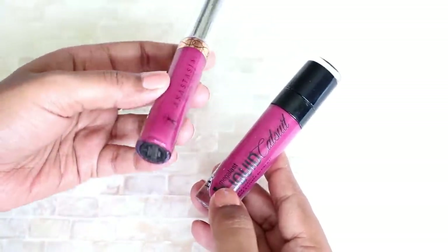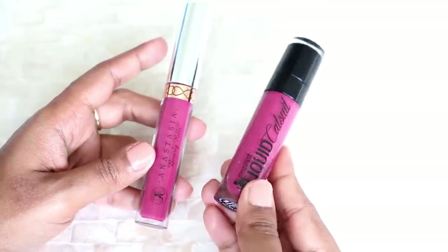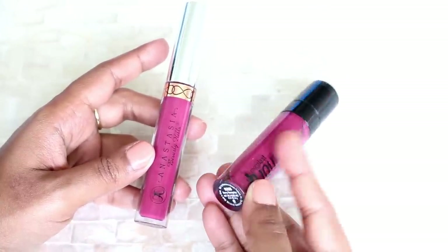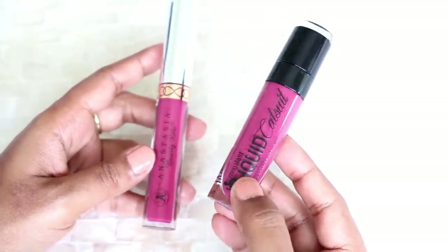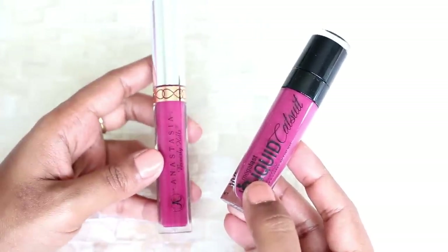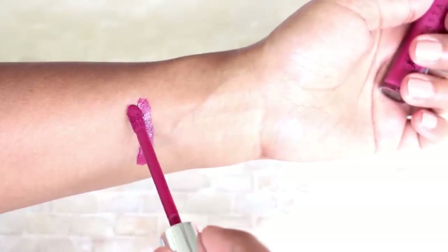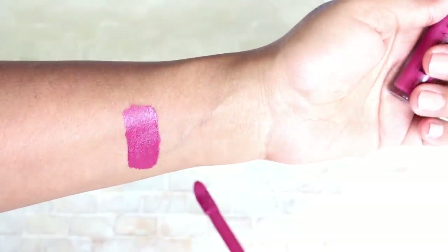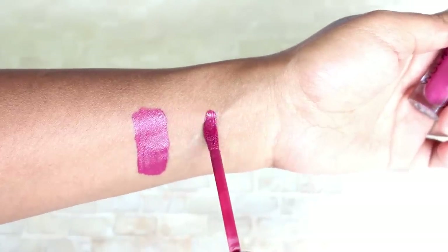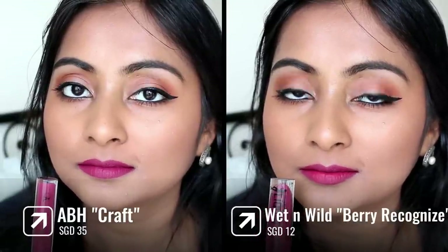Next I have one more ABH lipstick dupe — this is the shade Craft, one of my favorites from the ABH liquid lipstick line. I found a very close dupe in the Wet n Wild liquid cactus lipstick in the shade Berry Recognize. These are really close in terms of formula and color. The Wet n Wild ones are also very comfortable and super matte, and they do not transfer like the ABH ones. So if you have the Wet n Wild one, you probably don't need the ABH one. It's a really beautiful berry shade.